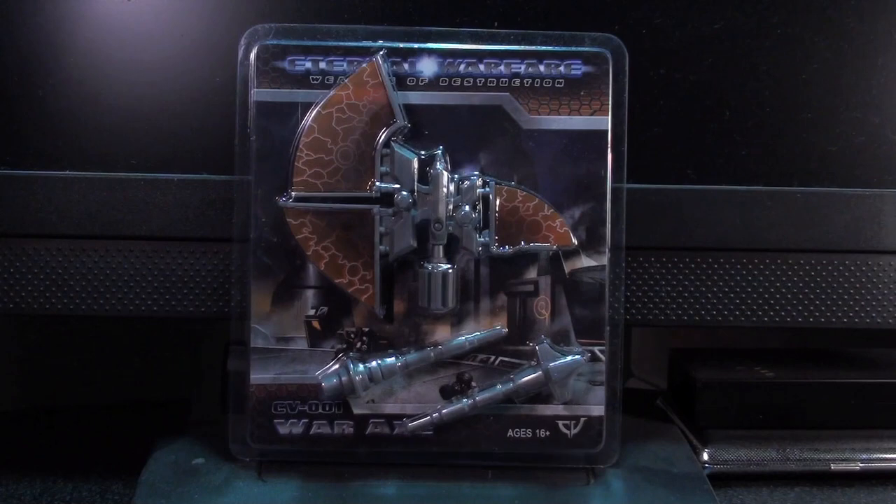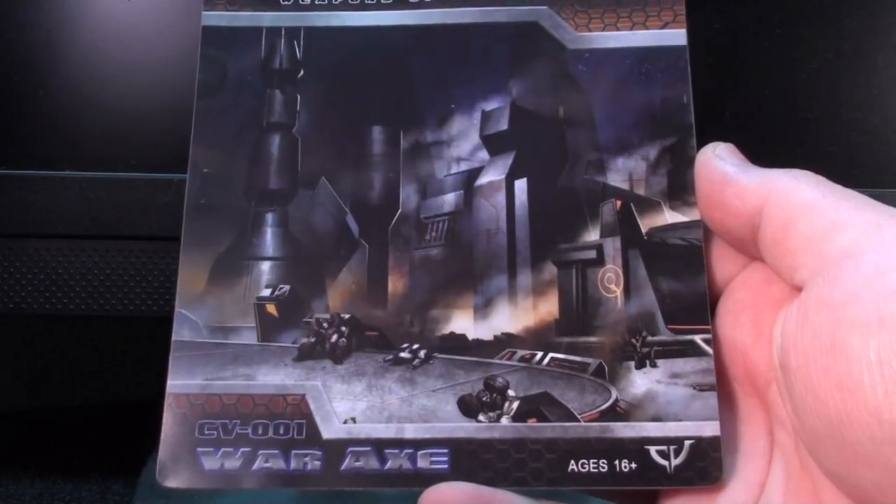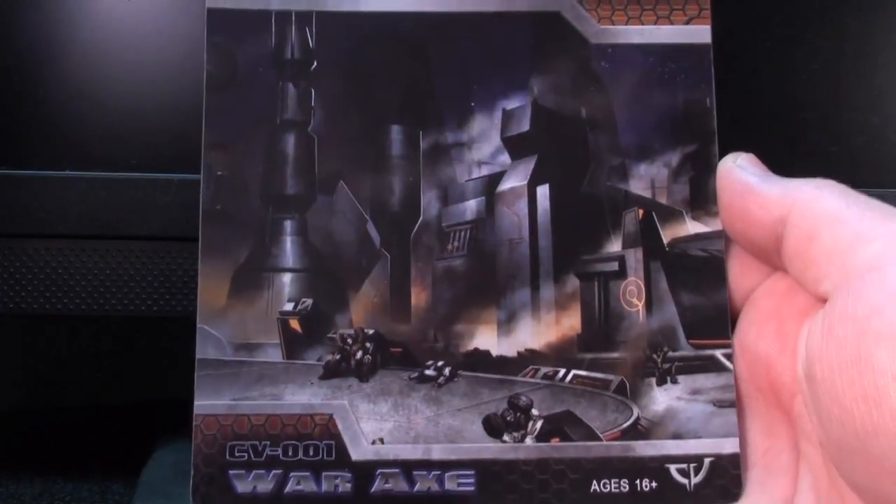The axe is packed in a compact and dead-solid little plastic shell, and something that a lot of people are probably never even going to look at — which is a true crime — is the cool picture of pure, utter destruction, full of burning buildings and murdered robots.